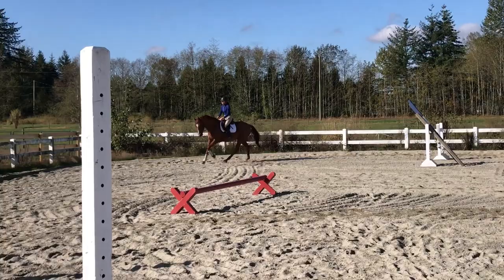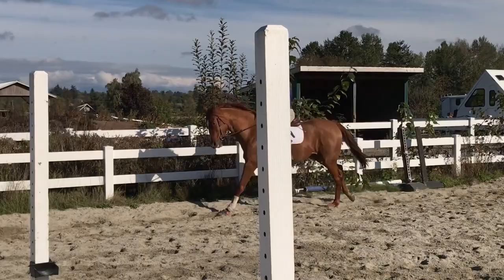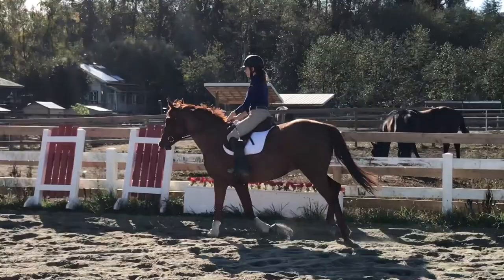I'm getting him to bend around the corners and soften to prepare for the long sides, then pushing him into the bridle with my leg to go forward and relax. I'm reminded to use leg when asking for half halts to push him into the bridle, then soften — and if he doesn't soften, ask again and give him the chance to respond. I also have a tendency to roll my wrist, a bad habit I'm working on correcting.